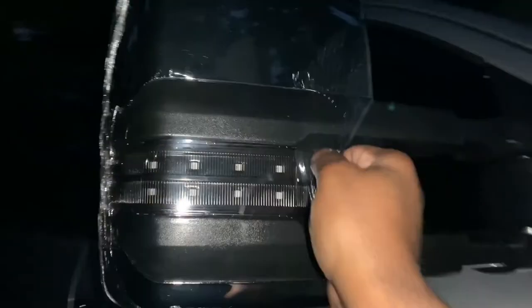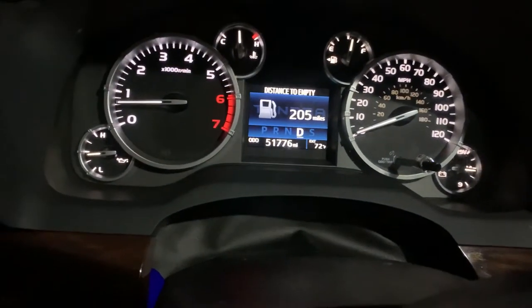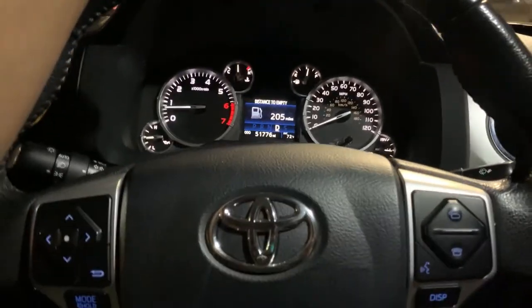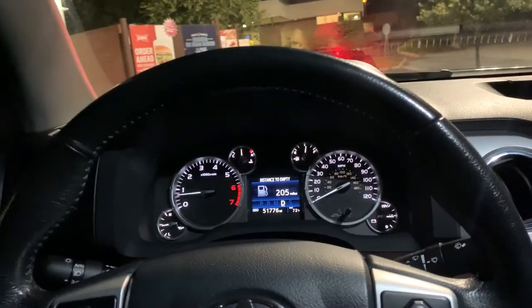I totally forgot — I knew there was something I was forgetting to do. The blind spot monitoring for our mirrors — what I did is I turned this off, pressed off, then pressed it back on. And this thing on both ends — they lit up. So I might get an error light on my dashboard, because I know a lot of other people got that blind spot monitor error on their dashboard. But in my case, nothing.